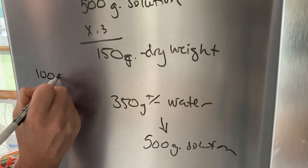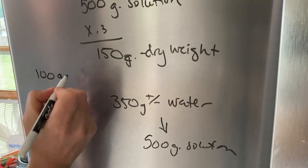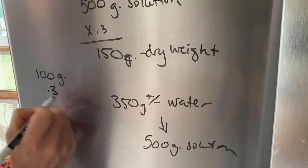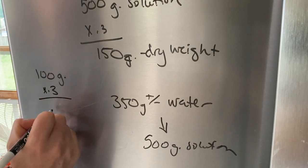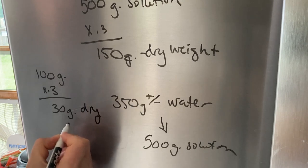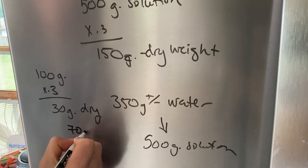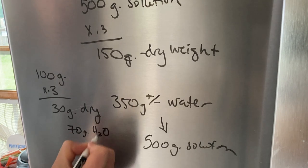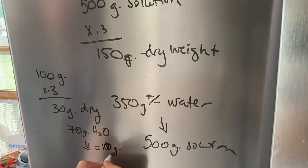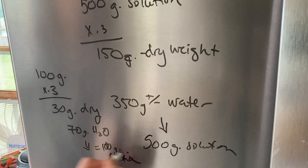If I want 100 grams of solution — which is what I'm doing today — I take 100 times 0.3 and get 30 grams of the dry calcium chloride, then top off with 70 grams of water, and that equals 100 grams of solution. That's how you figure it out.